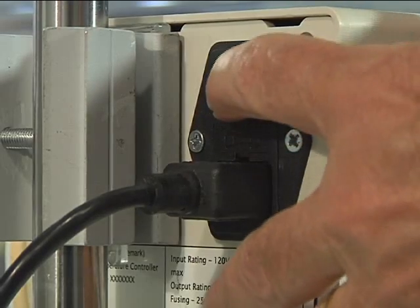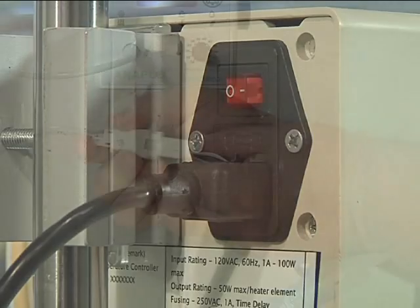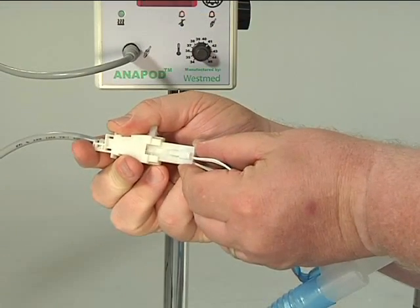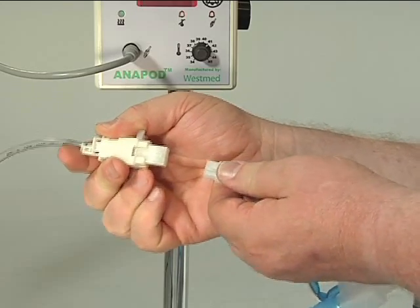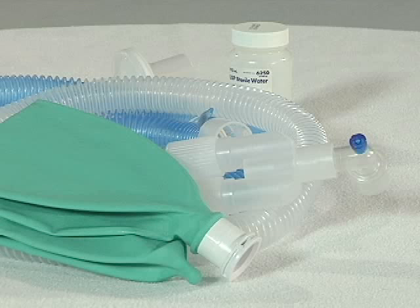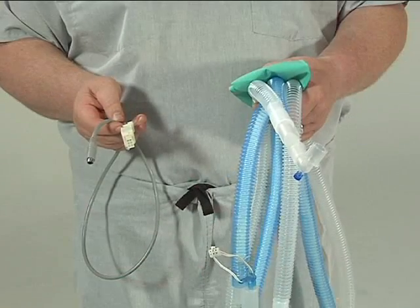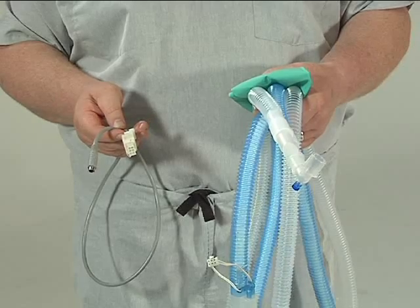To stop treatment, turn the on/off control switch on the rear of the Anapod to the off position. Disconnect the circuit from the cable assembly by depressing the latch on the white connector and separating the connectors. Dispose of the used circuit — all disposable products should be treated as biohazard waste. Note: the cable assembly is designed to be reused; do not dispose of it with the breathing circuit.